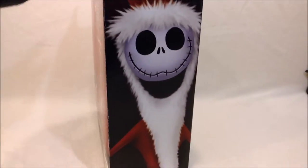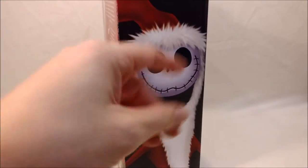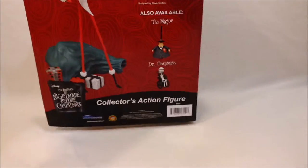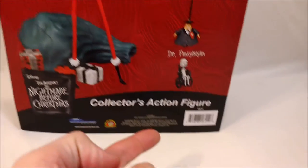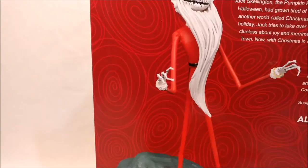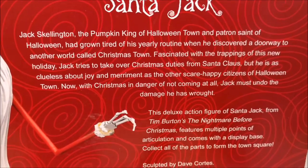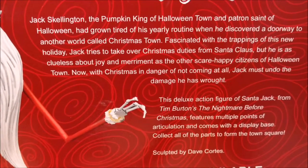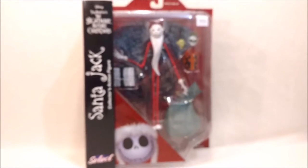This is the box. I like the art — it doesn't look like the show or the movie actually; it's drawn, so it's kind of cool. And here's the back of the box. As I said before, I've already done the review of The Mayor and Dr. Finkelstein, and this is Santa Jack over here. This is the same bio that was on the first Jack Skellington box. Down here it tells you that it comes with a part to form Town Square and who sculpted it. So he comes with a few accessories; we'll get him out of the packaging and we'll see what he's like.